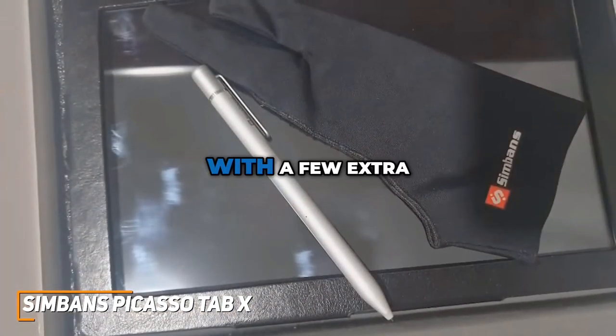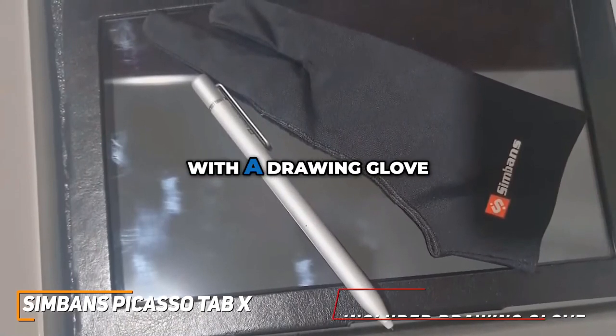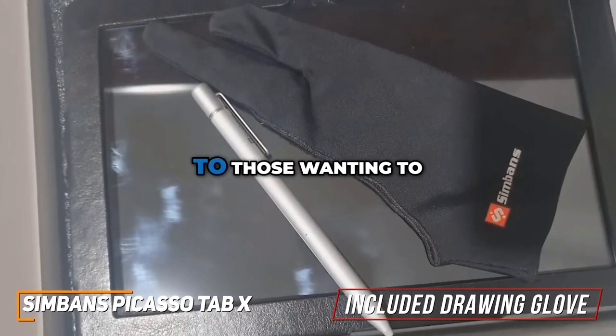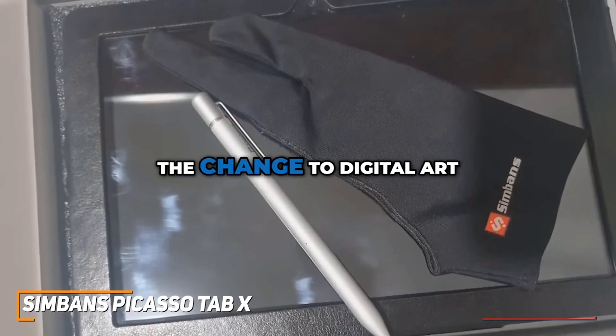The Picasso Tab X even comes with a few extra items that really help get a new artist started. With a drawing glove and adapters, it really helps make this feel like a starting kit for those wanting to get into digital art, or for professionals making the change to digital art.